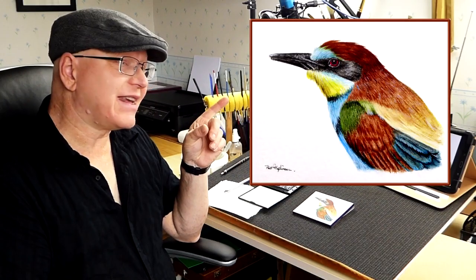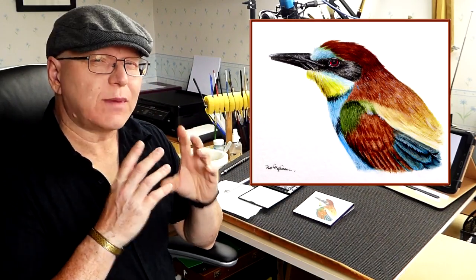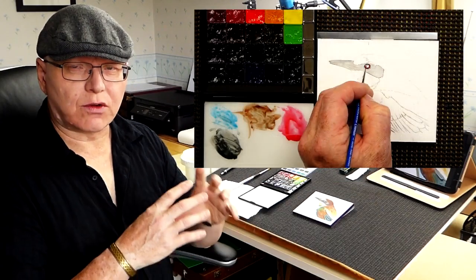Hi there and welcome once again to one of my video tutorials. This time around I'm going to be painting this bee-eater. It's very colorful, isn't it? But this is going to be different — this is a bonus video tutorial for you.